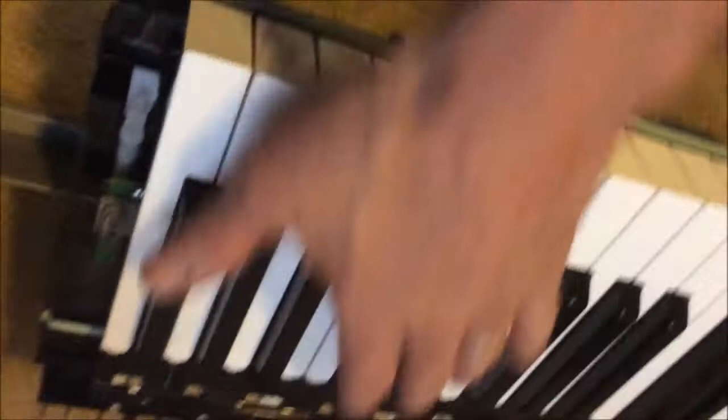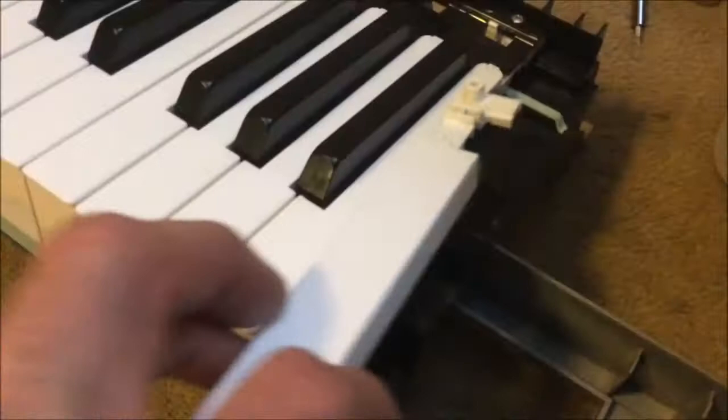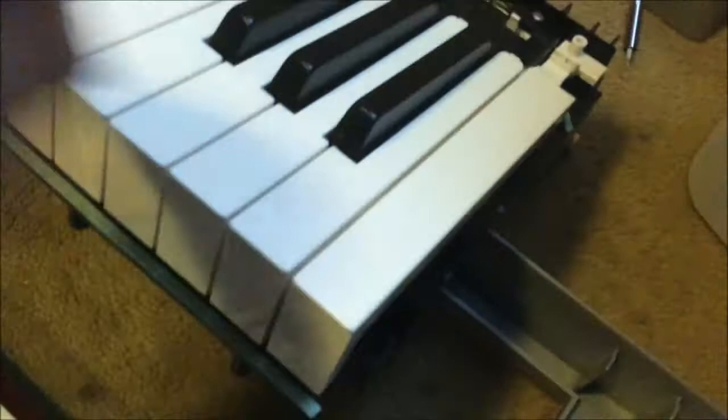I'm checking by activating the little pins in the back, and I can feel the weight of the keys, so I know everything's good. I also had this one removed just in case I needed to take it off as well. Now I'm going to slide that back into place.